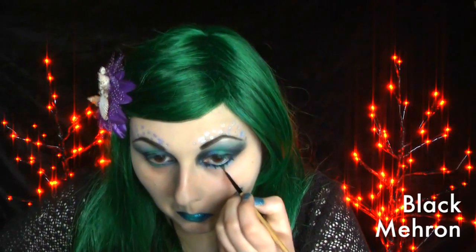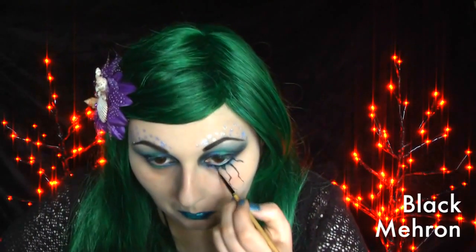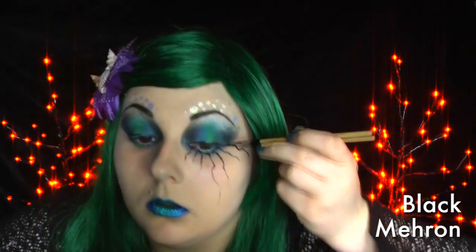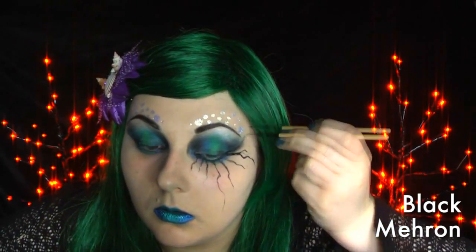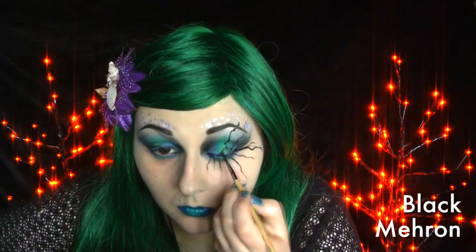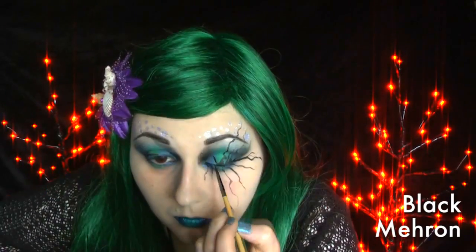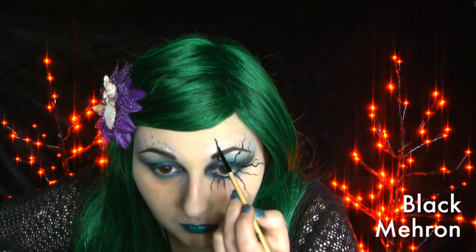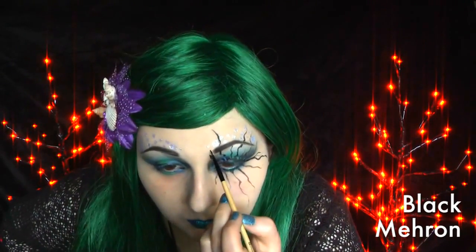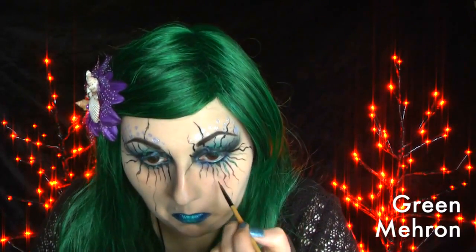With Mehron's black face paint from the Paradise palette, I started making points down the lower lash line and then started dragging them down. These aren't meant to be perfect — evil isn't perfect, it's just evil. I went all the way around the eyes with short and long squiggles. I then added a few green ones from the lower lash line.